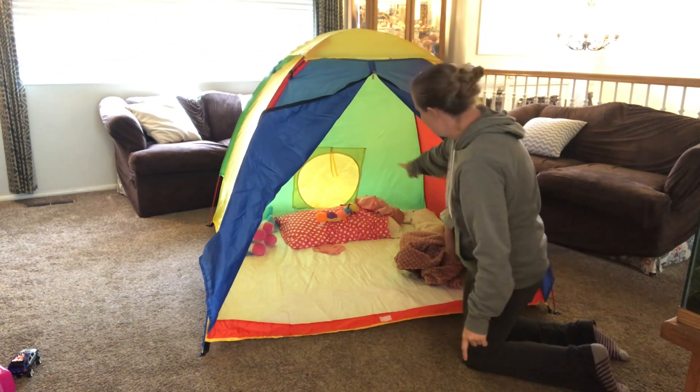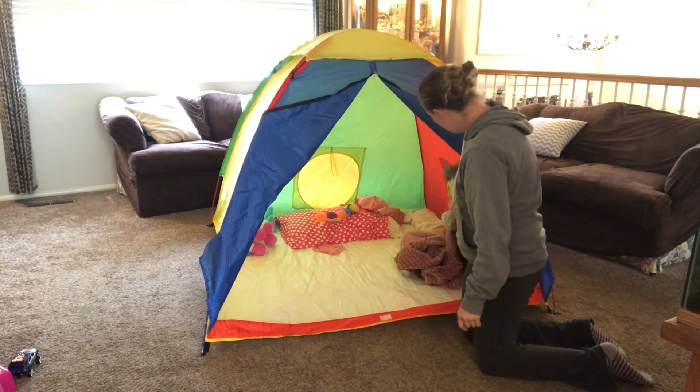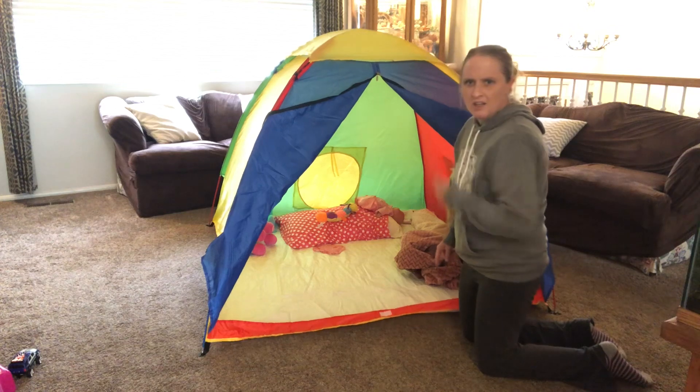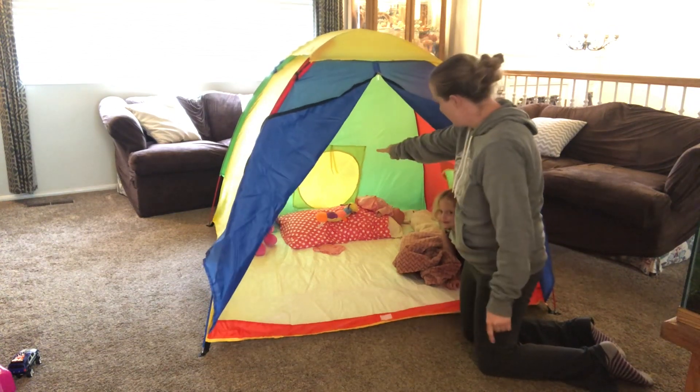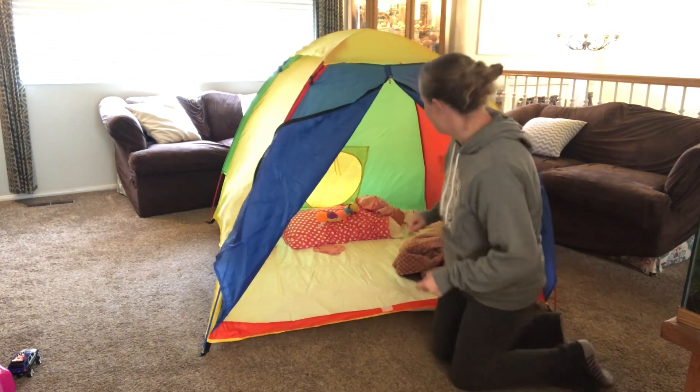It has inside — there's two little tunnels. There's one on this side and then there's one on the side that tunnels can be attached to, which makes it really fun for kids.